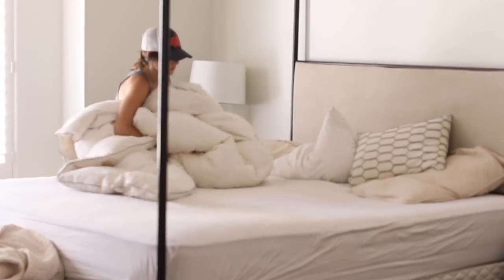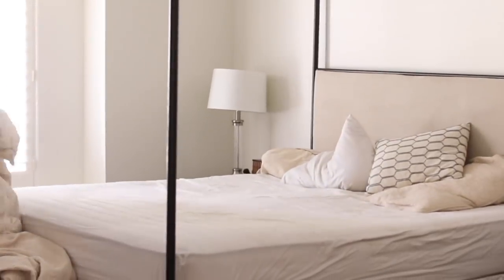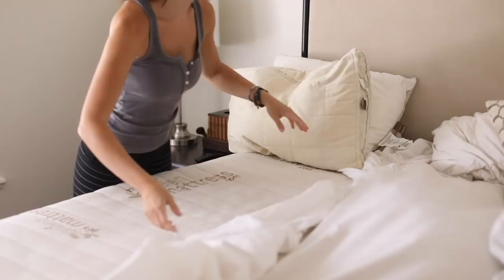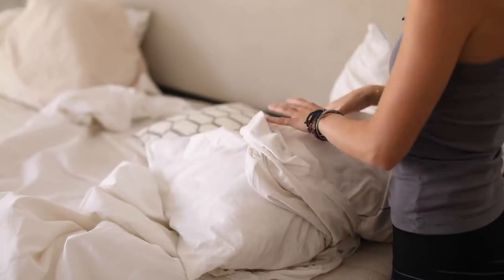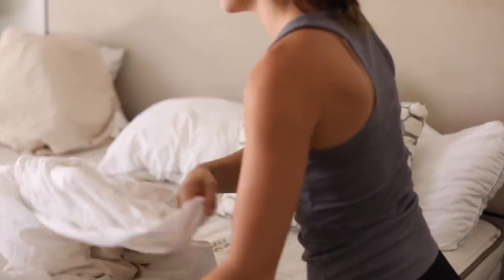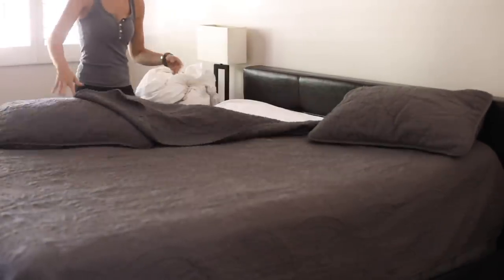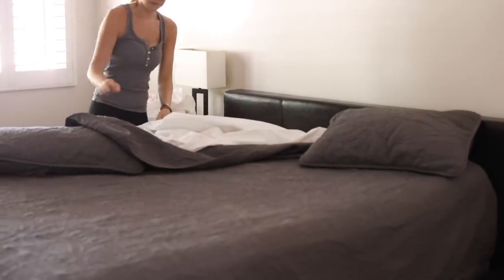Starting with the bedding, I'm stripping all the sheets in my master bedroom and guest bedroom. I have white sheets and white towels in my master bedroom, so I wash light colors with light colors — all the whites together. My sons have gray-colored sheets, so I wash those with the gray bedding. Washing like colors with like colors is pretty standard when it comes to washing bedding.